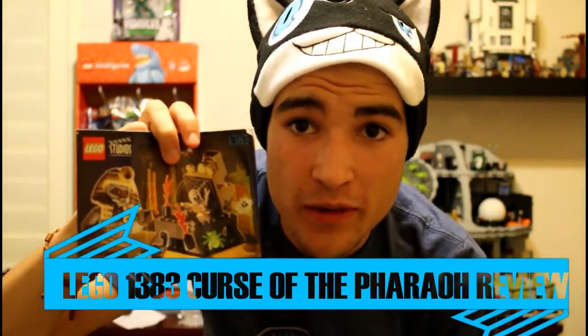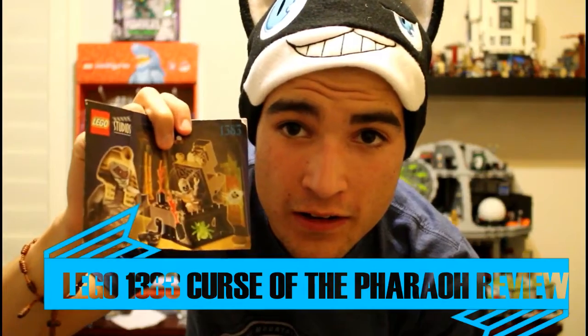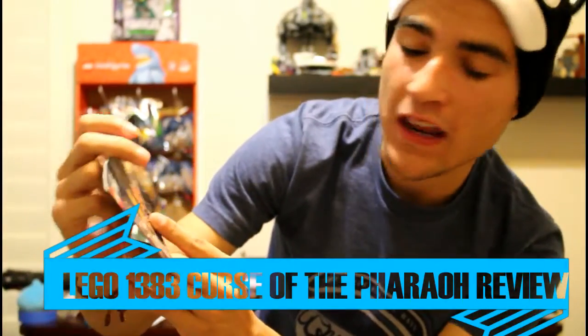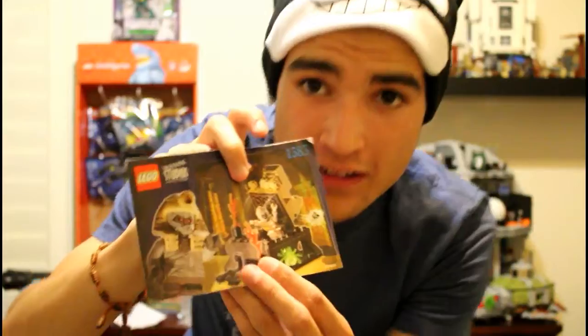Brick Rod Studios here with another LEGO Studios set review. Today we got the Curse of the Pharaoh, set 1383. It contains 50 pieces and retailed for $3.99 back in 2002, and it contains two minifigures: the mummy of course, and a skeleton minifig.